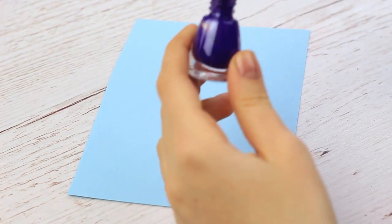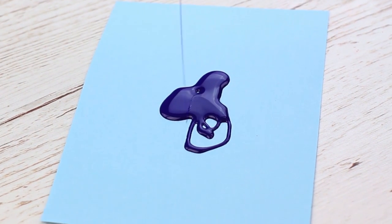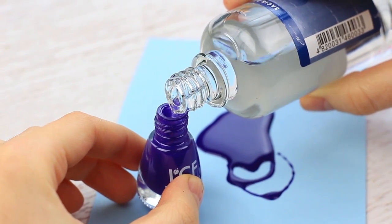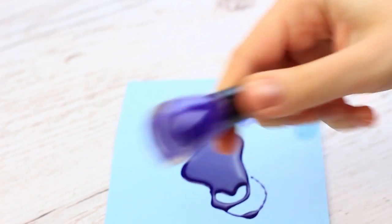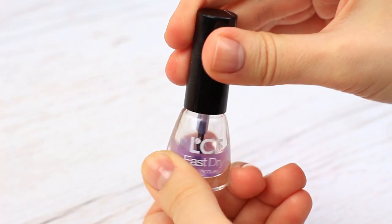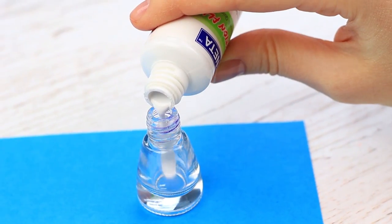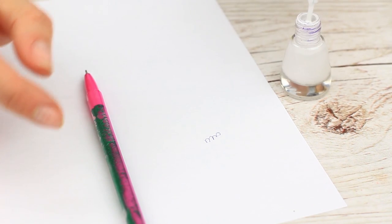We'll need the nail polish of any color. Pour the polish out. This time we won't let the bottle dry — we'll clean it instead. Pour in the polish remover, close the top, shake well, then pour the mixture out. Repeat if needed. Now it's okay. Pour in the correction fluid. Put on the top. They look like nail polish bottles, but they are obviously the glue and correction fluid. Entertain your friends by using the beauty products as school supplies.